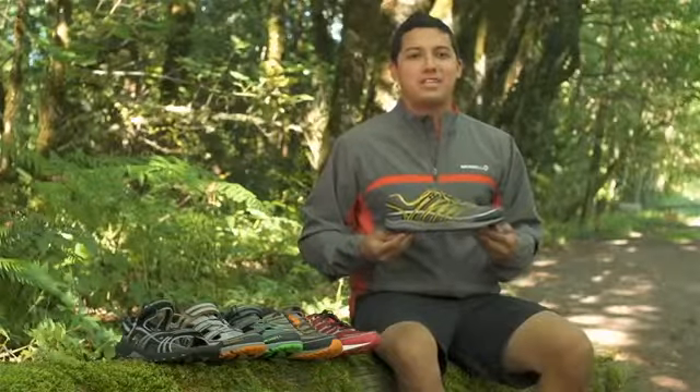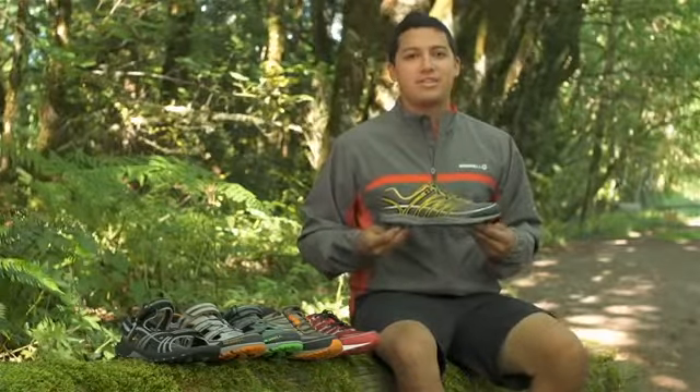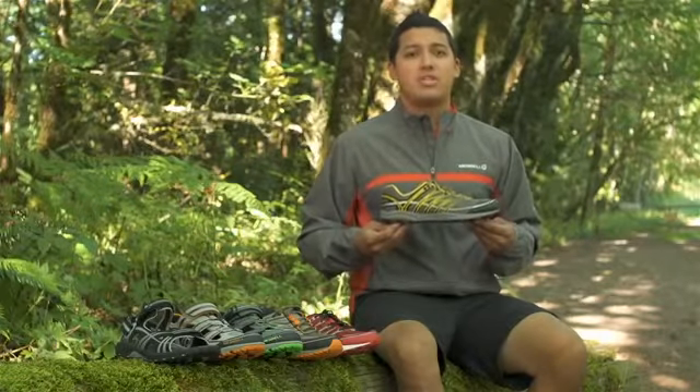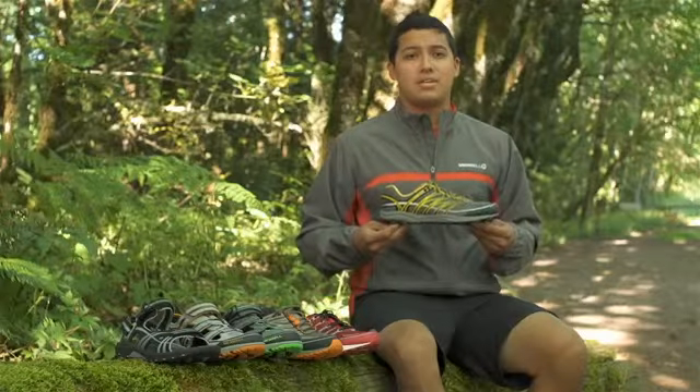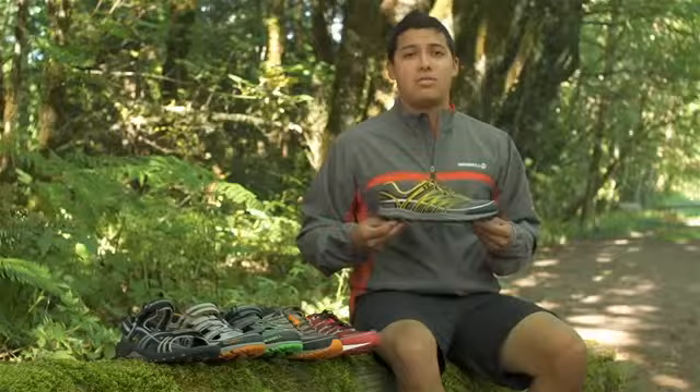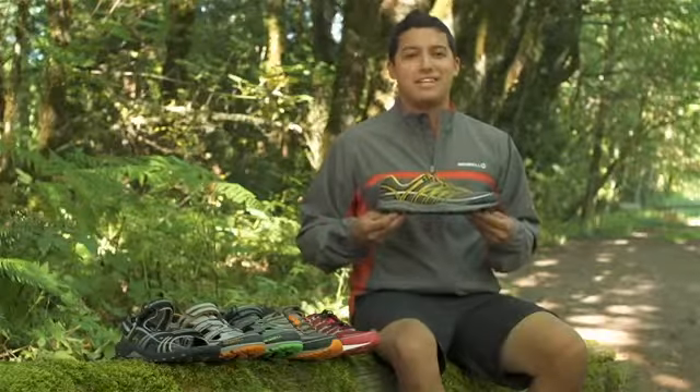I love the Mixmaster Collection because there's an option for all the activities I like to do outside. So if you're looking for a shoe that can mix it up like you do, try one of our shoes in our Mixmaster Collection — I really think you'll like it. Be sure to check out our other options in our M-Connect Series as well. And as we say at Merrell, let's get outside.